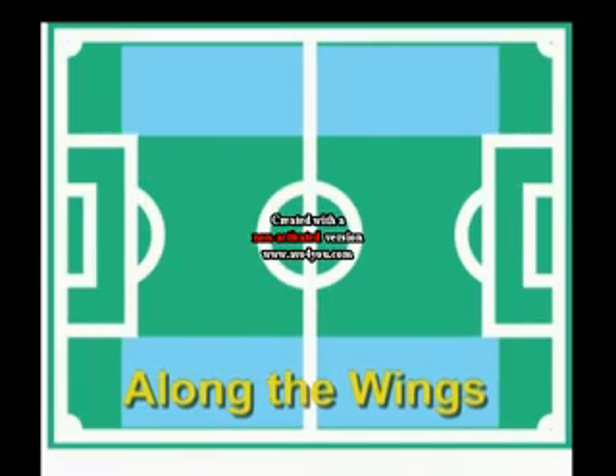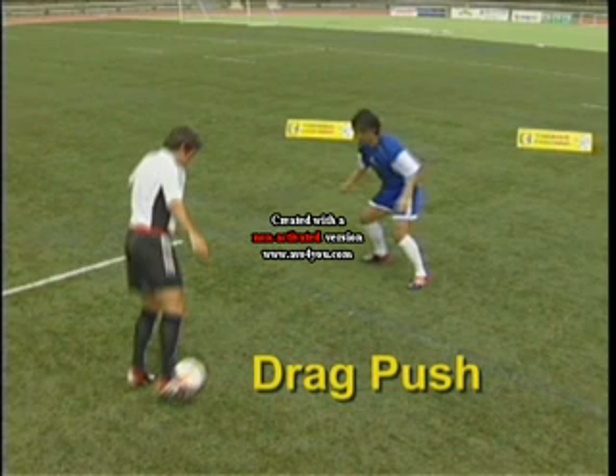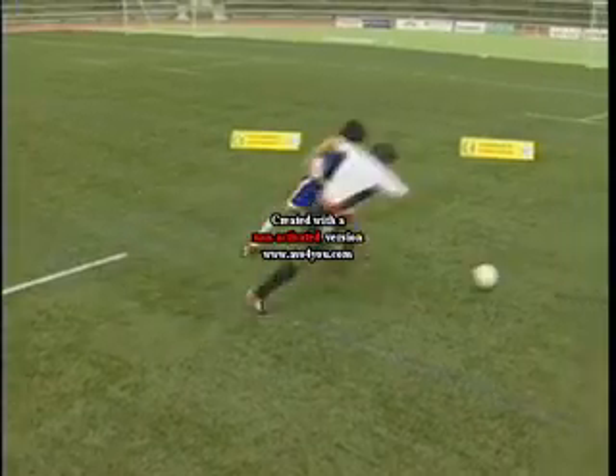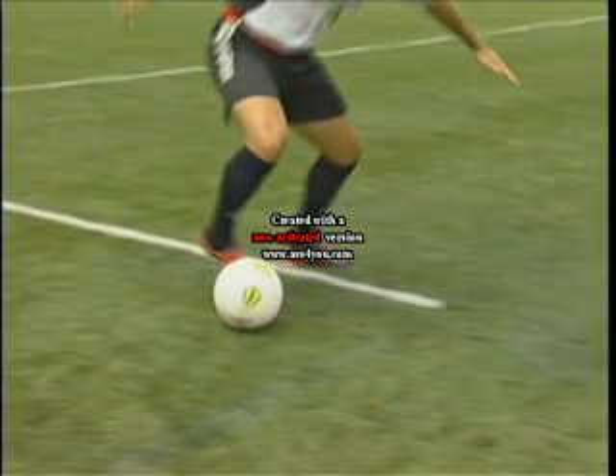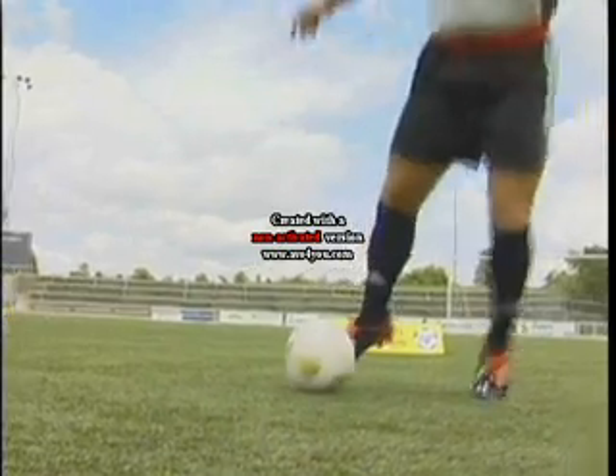Useful along the wings: the drag push. Drag inside with the inside of the foot as if to go one way, but hop on the standing leg and push with the outside of the foot and go in the opposite direction.